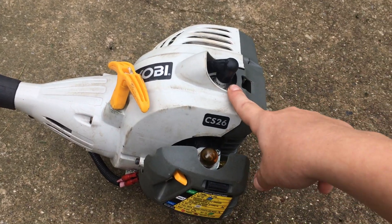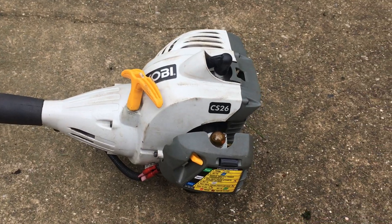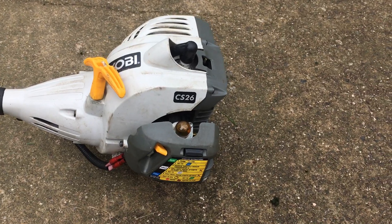Take out your spark plug and look at it. If it looks like it's covered in gas or oil, then you know it's not sparking.